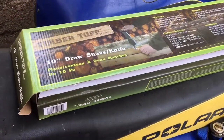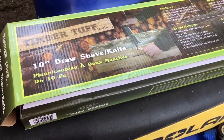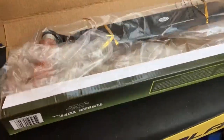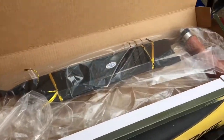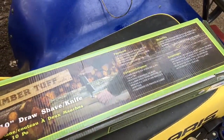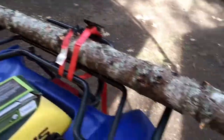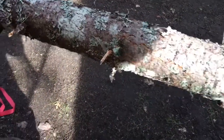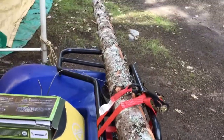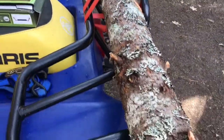Just bought this Timber Tough 10-inch draw shave knife, got it on Amazon. Here it is all wrapped up, and today's gonna be the first time I try it out. I just cut down this little 8-foot tree and we're gonna try it out on it. I first cleaned up a lot of these little branches, made them flush with the rest of it, make it nice and smooth.